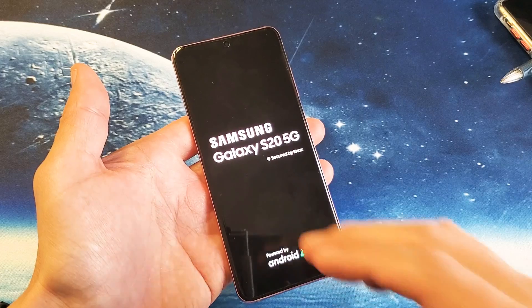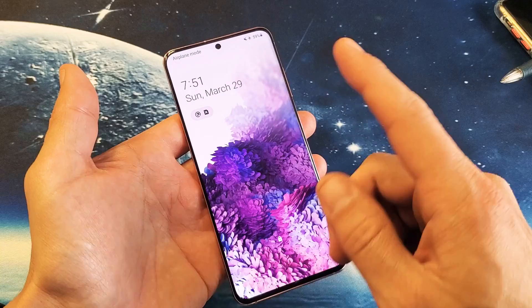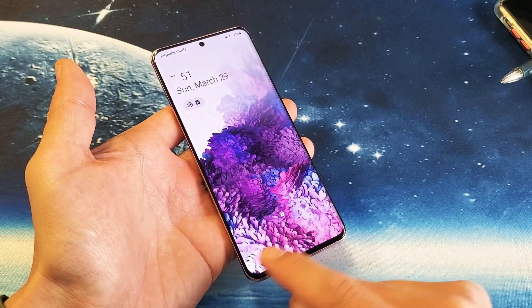Anyways, let's wait for it to boot back up and I'll show you the second way to get into safe mode. Okay, we've just booted back up — you can see that we're no longer in safe mode.